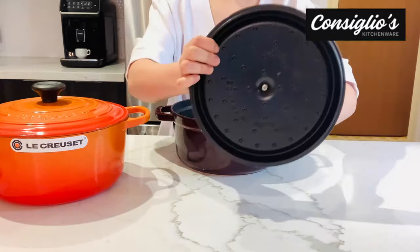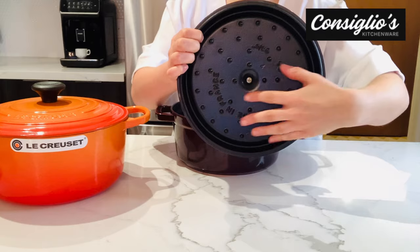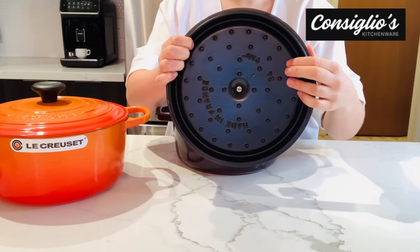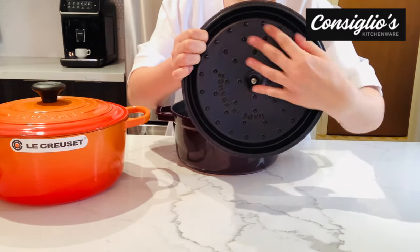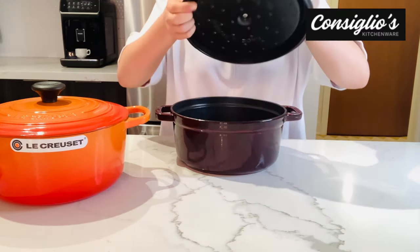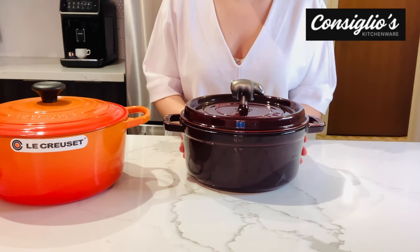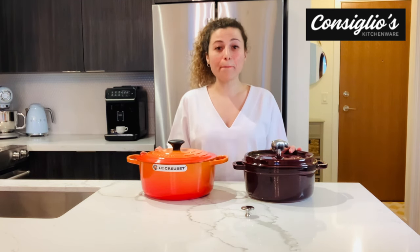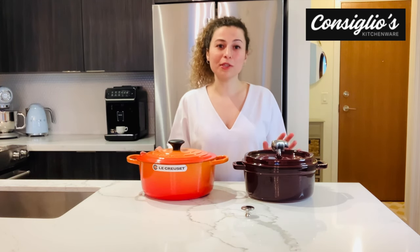The lid on Staub is different compared to Le Creuset. The lid on Staub products has spikes, and these spikes allow for the moisture and aroma to collect and then drip evenly back into the food being cooked, resulting in overall consistent basting. Each cast iron piece from Staub and Le Creuset is finished by hand, meaning no two pieces are identical — each piece is unique like a fingerprint.